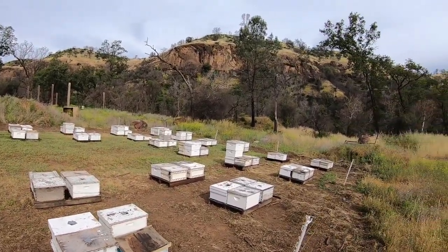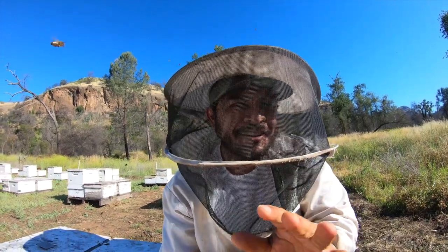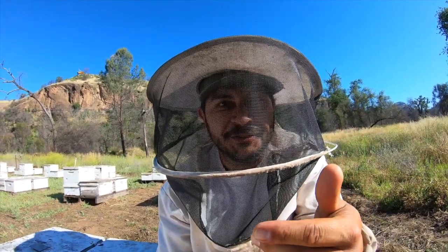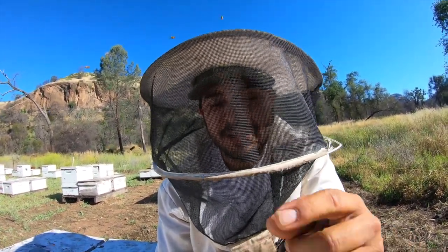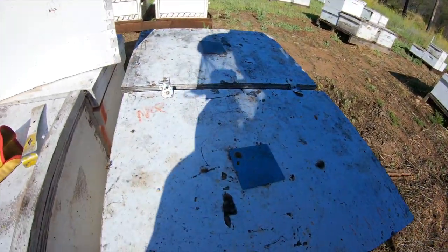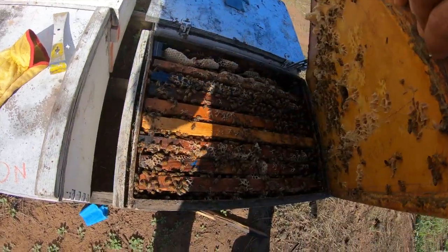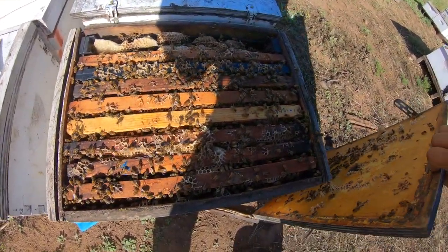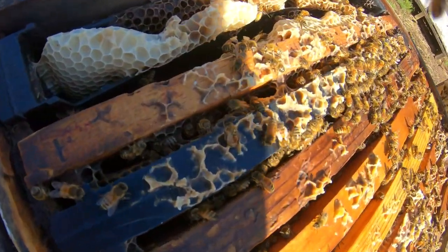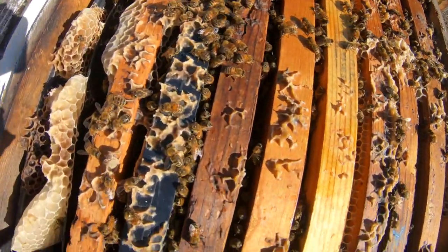Nice, beautiful day here. We had to put on our bee suit — the sun peeped out and the bees got a little active, so couldn't do it without a good old veil. I want to show you the stronger colony that kind of survived those thunderstorms — it was wild. I don't need full frames out, I don't want to get them all upset, but it's pretty strong.